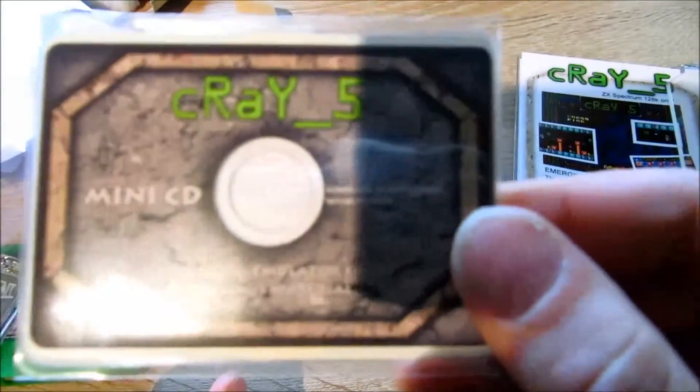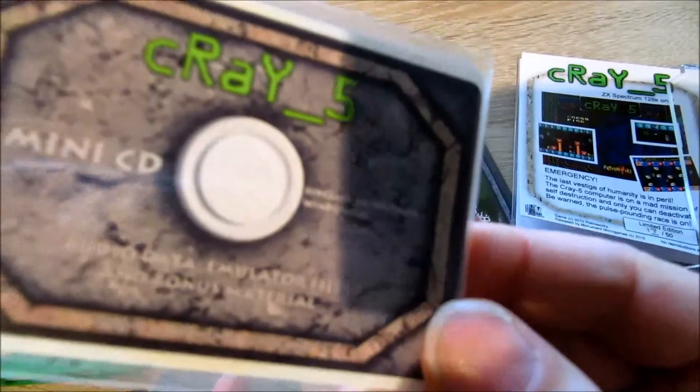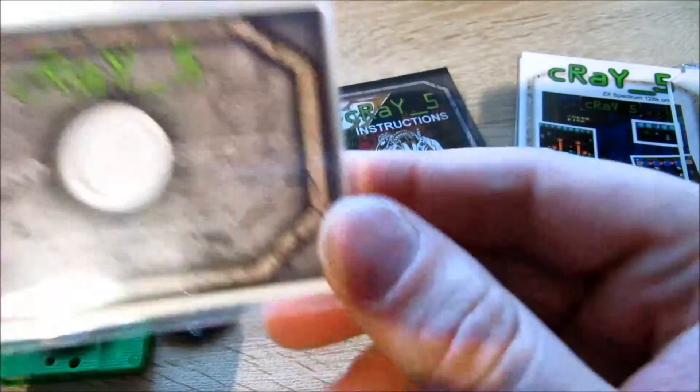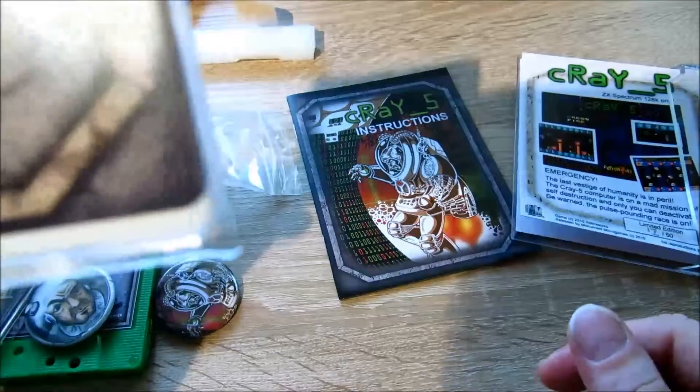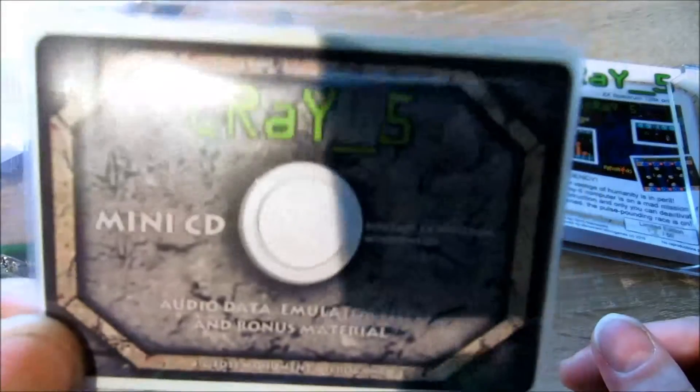We have a mini CD. Mini CD. Let's have a look — audio data, emulator files, and bonus material.